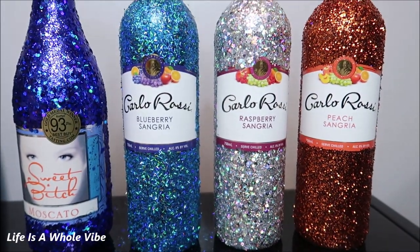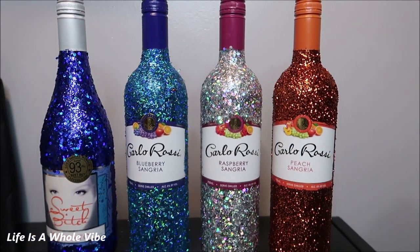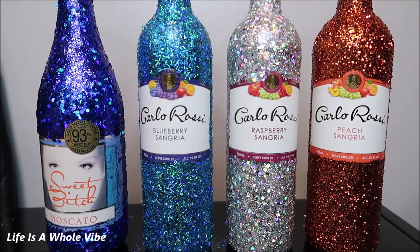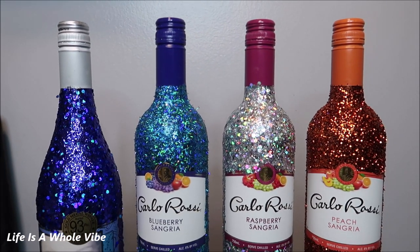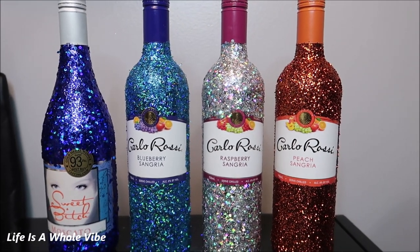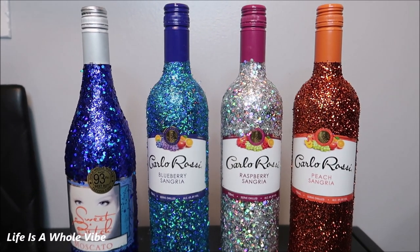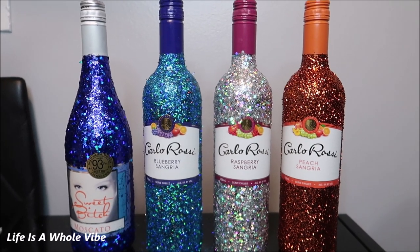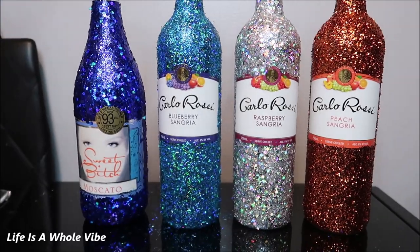Here is the final finished result. There was a total of five — the birthday girl and then four of my other friends are going to be at this party, so I'm actually short a bottle and didn't have time to make another one. There are four here, but in the next clip I'll show where I had another bottle at home that I had already done. These are so pretty. I love that blue — orange is my second favorite, then the silver, and then the other aqua glitter.